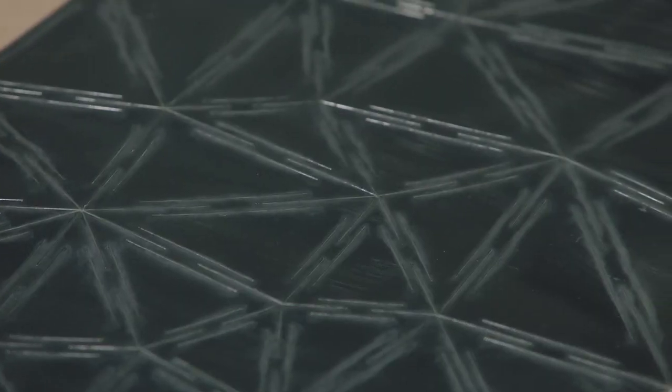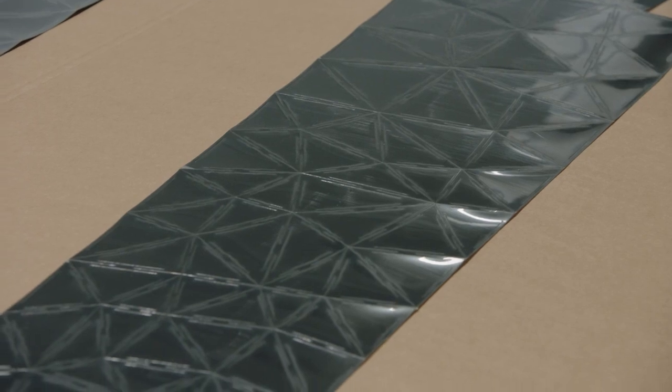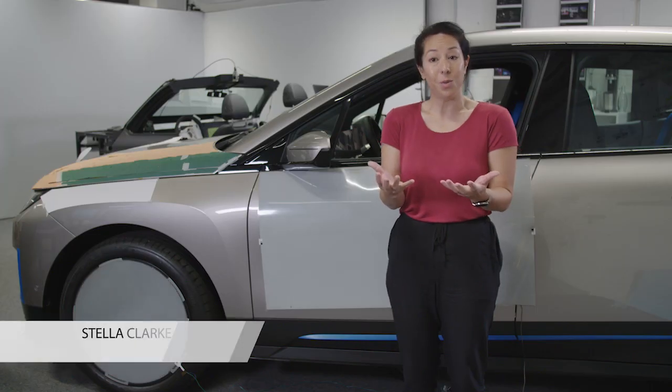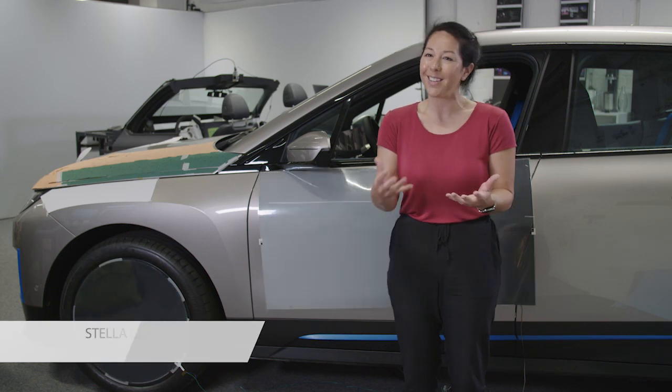The idea of an E-ink car started a few years ago with the technology itself. When I held this technology in my hands, I knew it was something special, something different, and that I would try my best to get it into our products.